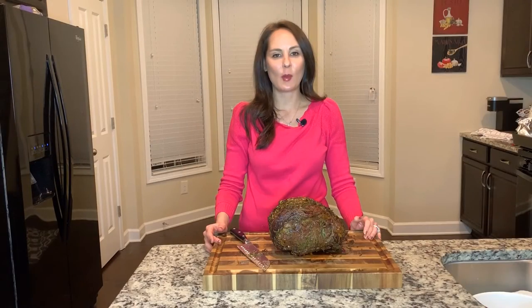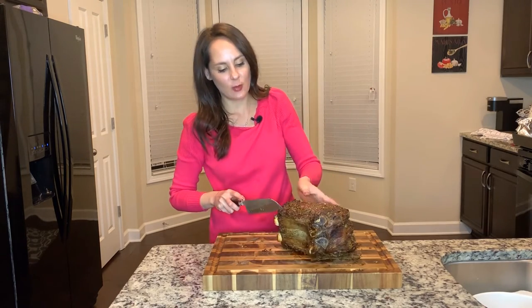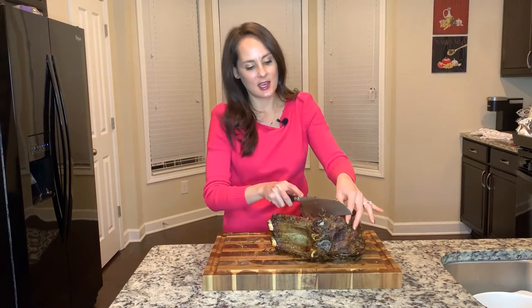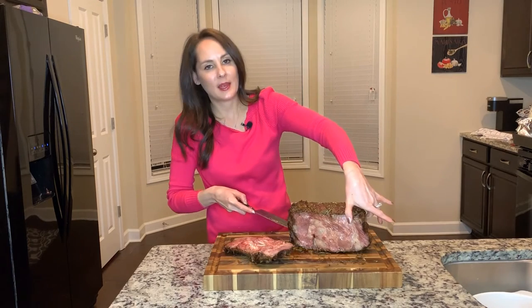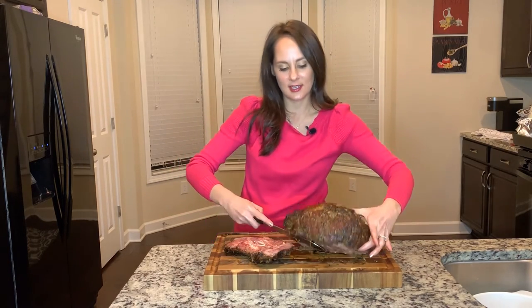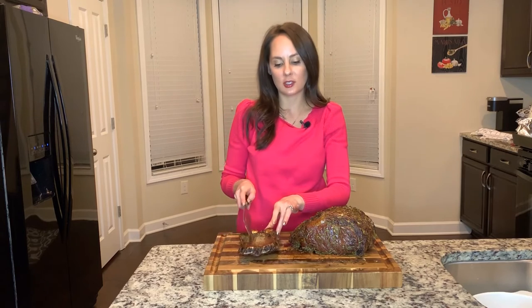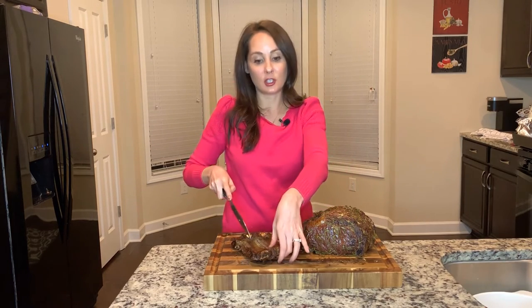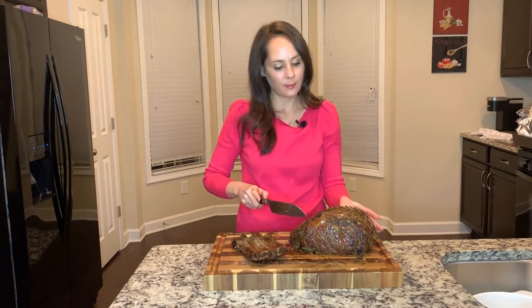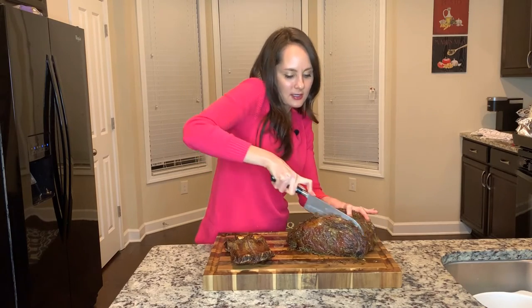I just got my prime rib out of the oven. I went ahead and cut off those ties and I'm going to detach the bones from the prime rib. It's a perfectly pink center right there — it's going to taste so yummy. You can keep the bones, but if you like your prime rib cooked a little more well-done, you can put it in your au jus to cook it up. I'm going to save these bones and put them in my au jus to get all that good flavor. I'll go ahead and cut the first piece — the crust on here looks amazing too.